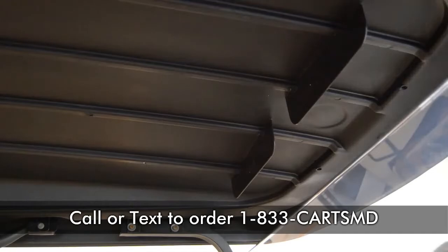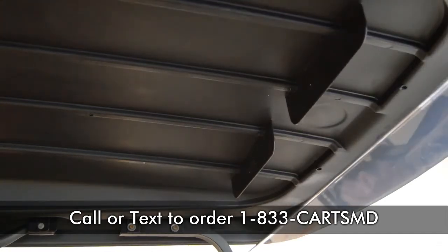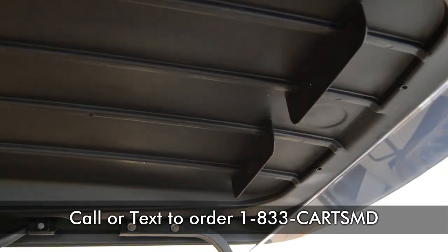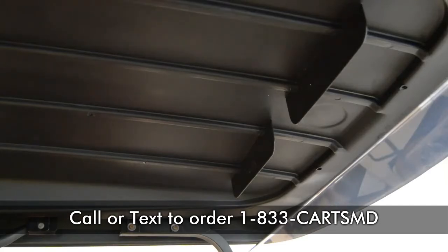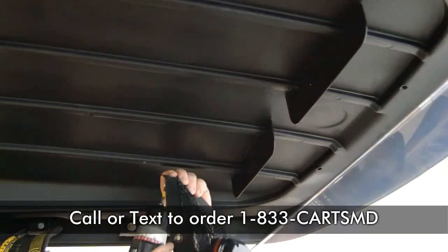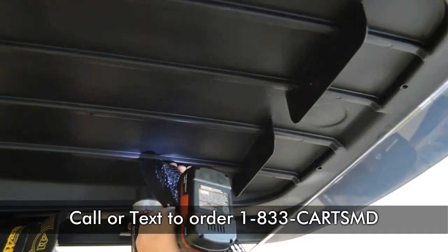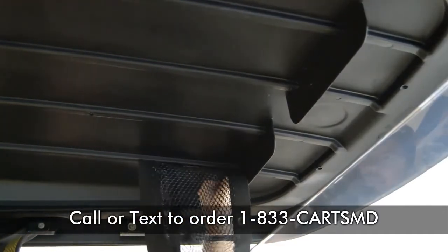The next step — and again, you can do this the way you want, it's just how I do it — I like to go ahead and put my first screw in. That way I'm not fighting with the net trying to hold it up with a five-arm situation. You don't want to over-torque these screws either. Just put it in there and run it until it's tight. No further.